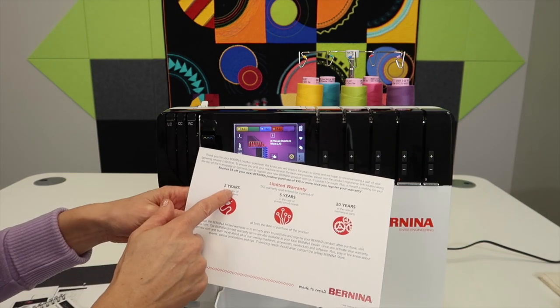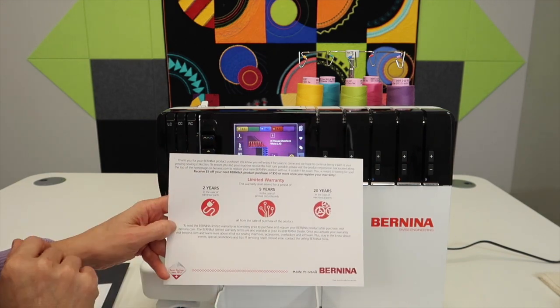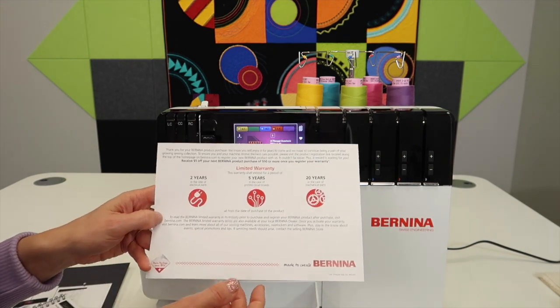Go on Bernina's website and register your machine when you get home, and then they can keep you up to date if there are any updates or changes to be aware of.